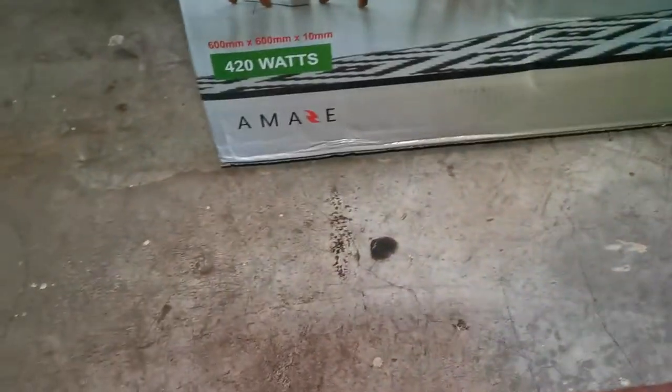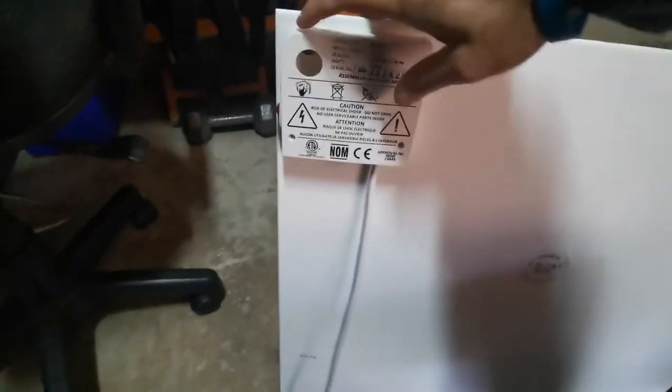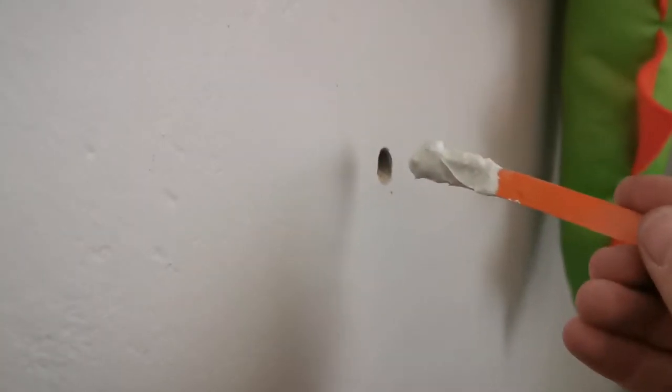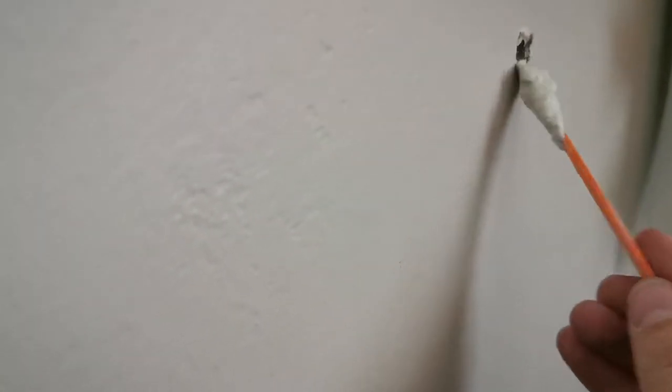I'm going to quickly unbox it. Here you can see the heater — it's plain at the front and at the back you've got your on and off switch. There used to be another panel heater on this wall, but the new one we got does not fit — the fixture plugs are too small.